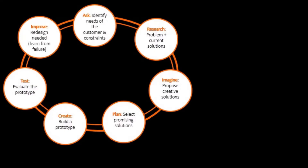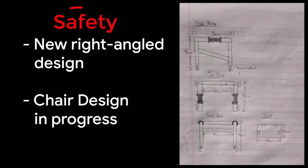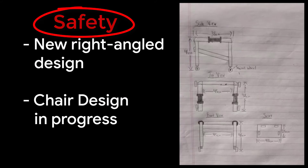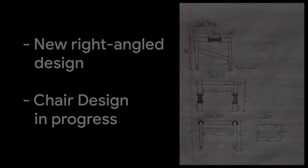After going back to the ideation stage, we noticed that the trapezoid shape of the frame would be a structural problem during manufacturing and could pose a serious safety concern. Since safety was our number one priority, we wanted to make design changes to improve walker safety. So instead of a trapezoidal shape, we made the frame right angular so it wouldn't collapse under load. We also thought of a design that could work well as a chair, and added that to the design.